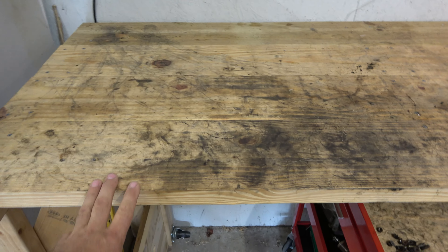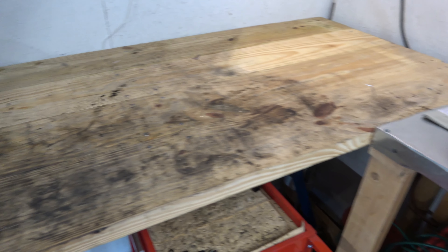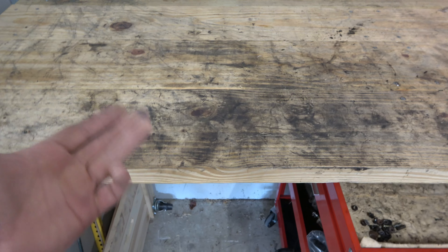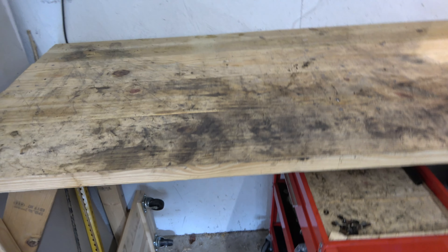I built these workbenches a couple years back — really not that many years ago, maybe five years ago. But being in the automotive industry, they get dirty pretty fast. You can wipe them down, but when you touch the boards you can see you get dirty no matter what. So I've been trying to figure out what to do about that.